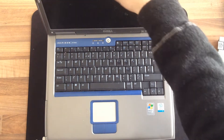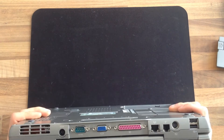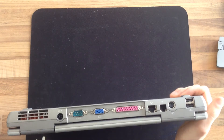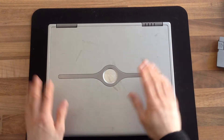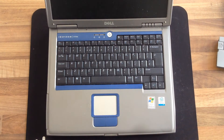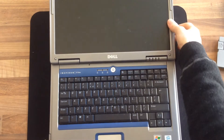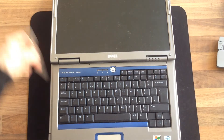I'm gonna take this apart and resolder the power jack at the back, so we'll see how that goes. I haven't done one of these in a long time but I used to do these all the time because these were popular in schools and kids break laptops — I used to be able to do one of these in about ten minutes. That's not what you're gonna see here because I haven't done one in a long time, but at any rate this should be very straightforward.